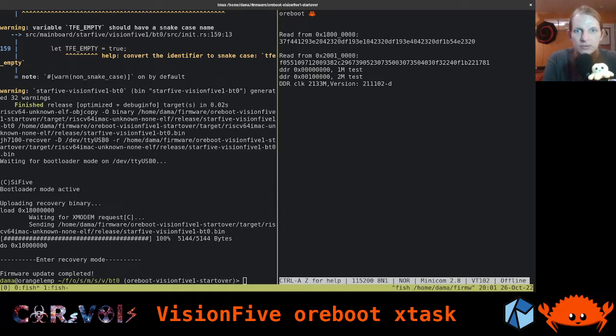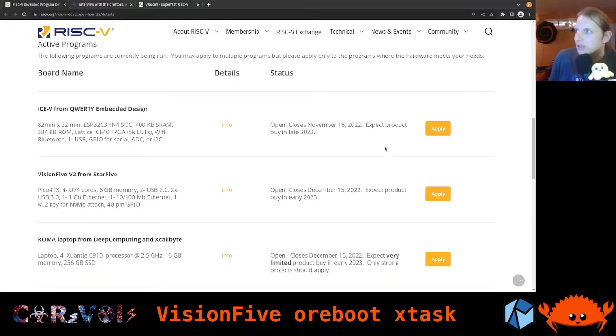Before we dive in, I've got some news. I attended last week's RISC-V DevWords program meeting, and they just announced another dev board which is now available for the program: the ICE-V from QWERTY, featuring an ICE-40 FPGA.